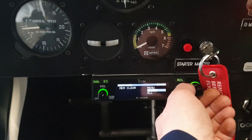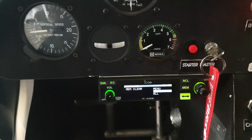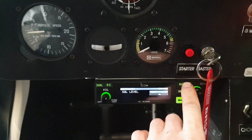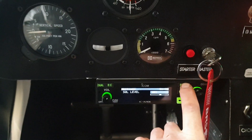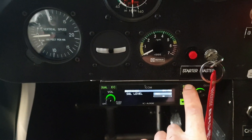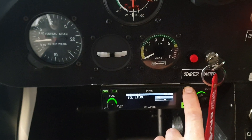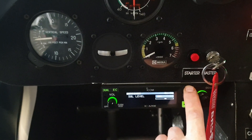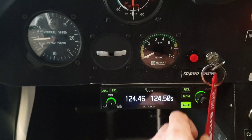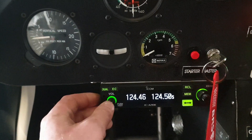Memory clear lets you erase all memory and set everything back to factory default. To exit the menu, hold recall again for more than two seconds. That didn't work the first time — let's try again. There we go — more than two seconds and we're out of the menu.